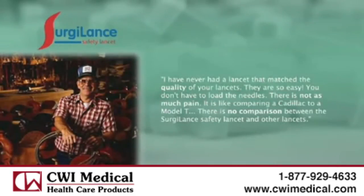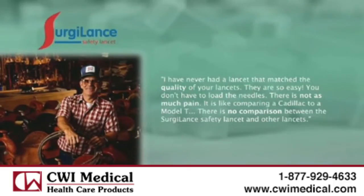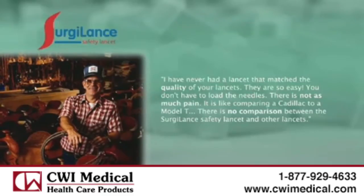I never had a lancet that matched the quality of your lancets. They're so easy. You don't have to load the needles. There's not as much pain. It's like comparing a Cadillac to a Model T.